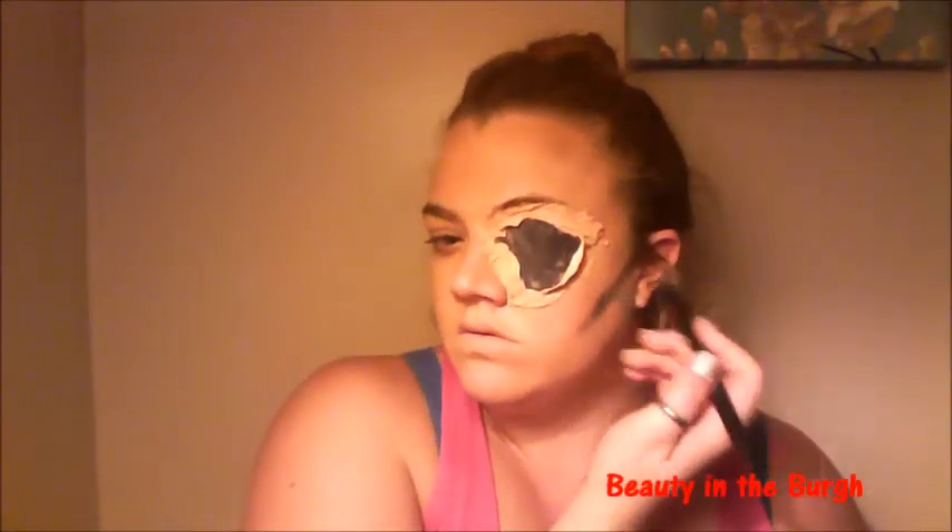Taking this black color from my BH Cosmetics 88 color palette, I'm just going to be contouring my face, blending it in, and creating the zombie look. The key to this is just keep blending and blending until you get your desired look. I decided to contour my cheeks to give me more of a hollow look. With a small blending brush, I'm going to be contouring my nose with that black color and making the tear ducts of my eyes black.